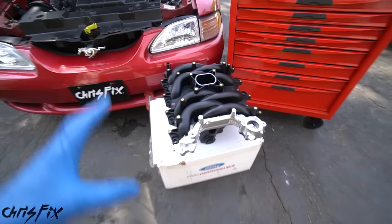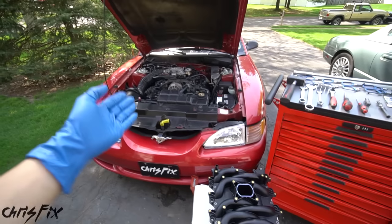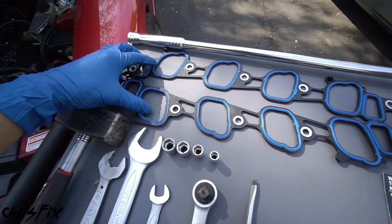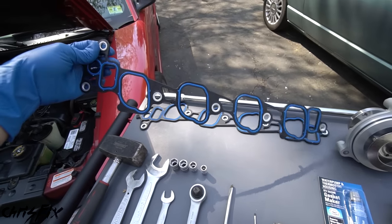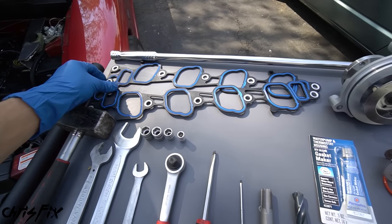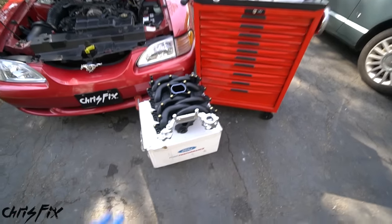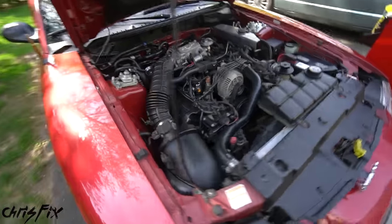Chris Fix here and today I'm going to show you how to replace your intake manifold in your car or your truck. Not only am I replacing the intake manifold, but I'll be replacing the intake manifold gaskets. So if you have a bad gasket which is causing a vacuum leak, I'll be showing you everything you need to know on how to replace it. I have to replace the intake manifold because, well, check this out.